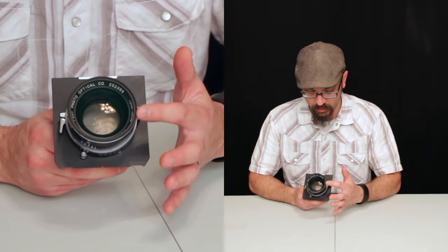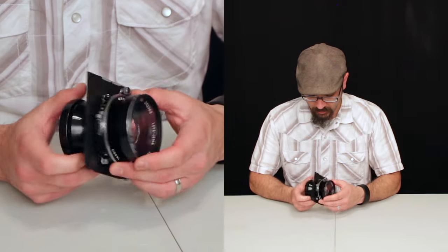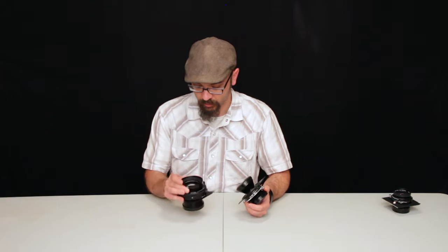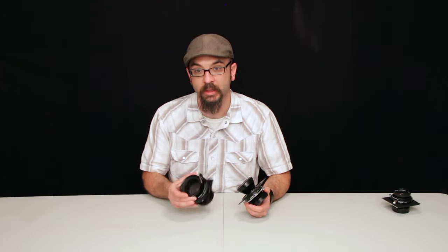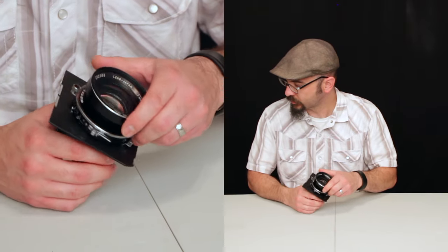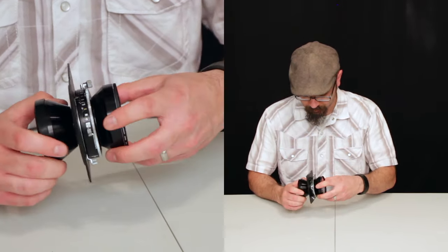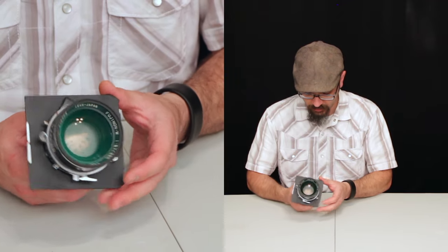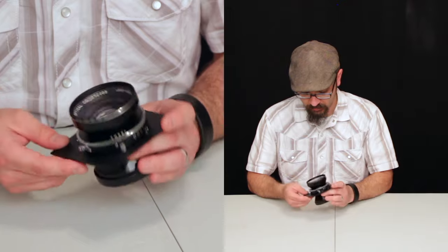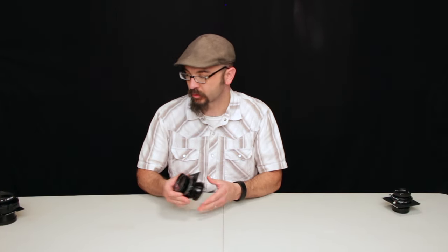I have multi-coated UV filters on them just in case. The 300 millimeter doesn't have a UV filter on it, which I need to pick one up. Anyway, that's a nice, solid lens — does the job well. I picked that one up because of the large image circle.